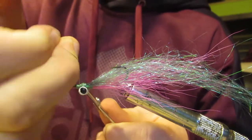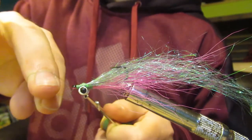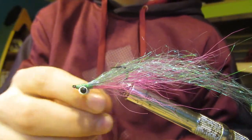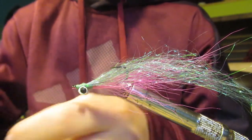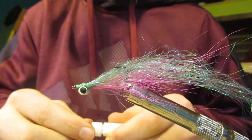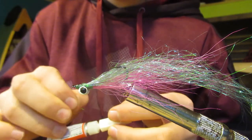Then I'm going to finish with a whip finish — I'm going to wrap it around three times and do a double whip finish. Now you can cut your thread off. We're going to put some super glue on the head of the fly so the wraps don't come undone — just a little bit is fine, a little bit goes a long way.